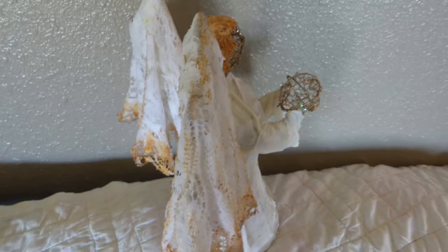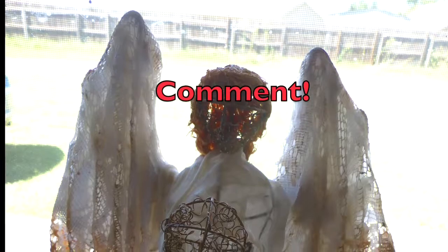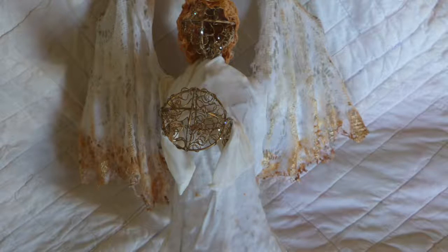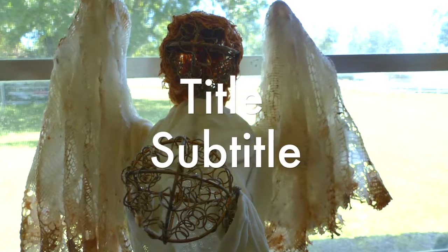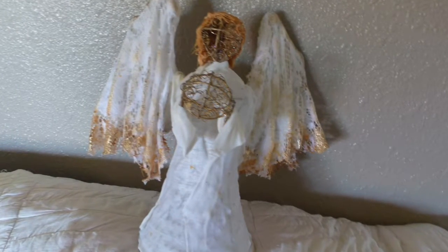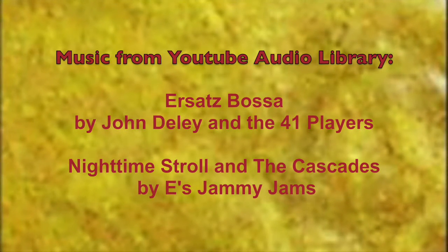I'll put links in the video description box below for the products I used from Powerpaw USA and from colorart.com. Please give me a thumbs up, leave a comment, and share this on your social media — that's something a lot of people don't do very often and it would really help. And by all means, subscribe to my channel. Thank you very much!